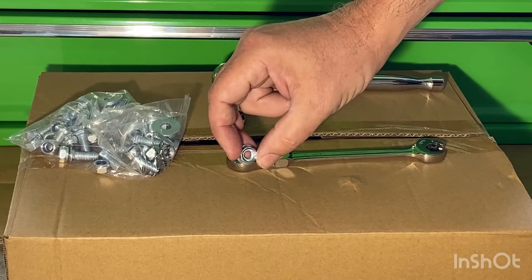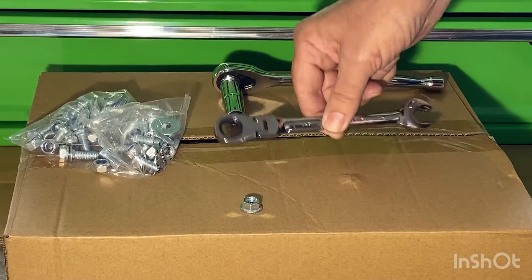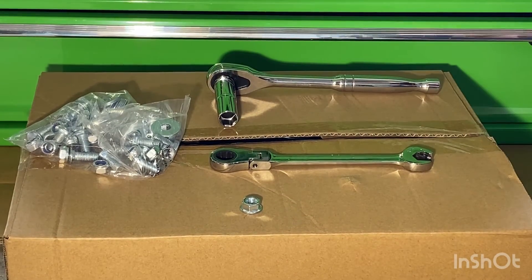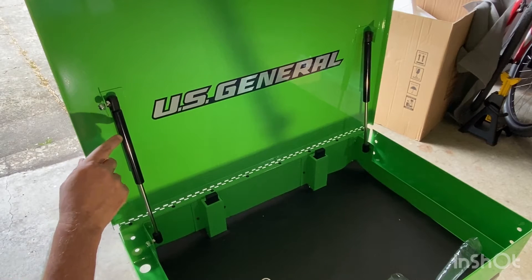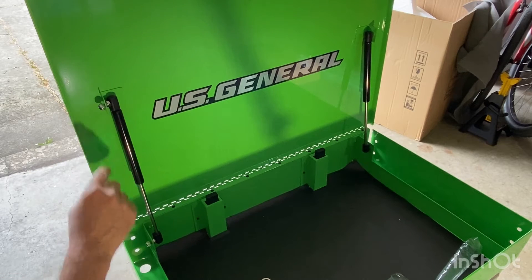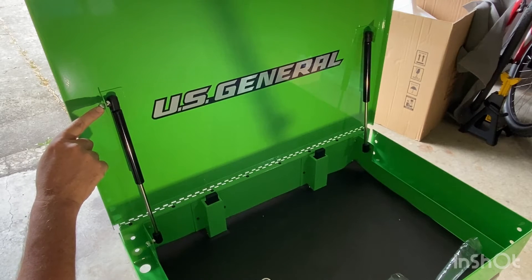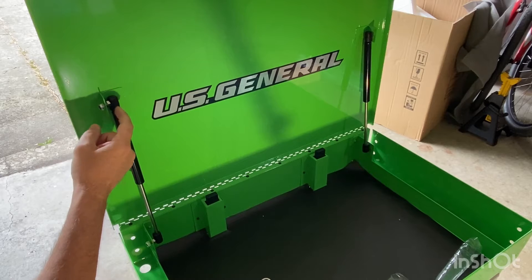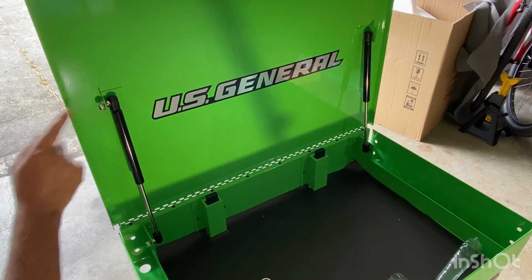The nuts are all the same size — either a half inch or 13 millimeter — and you could use a flex ratcheting wrench or a socket, which should be all you need to put this together. Now I'm putting on the struts just to keep the top open. Note the orientation with the black part on top, and put the nuts in by hand just to keep them in place. You'll need a 12 millimeter to hold it steady on the inside and a 13 millimeter or half inch to fasten it on the outside.